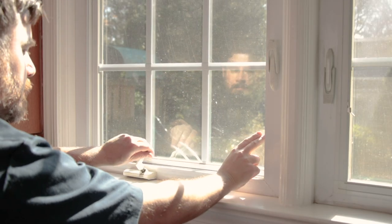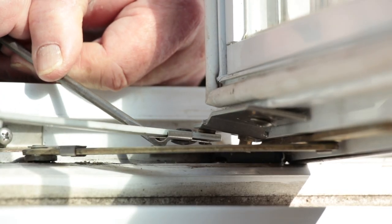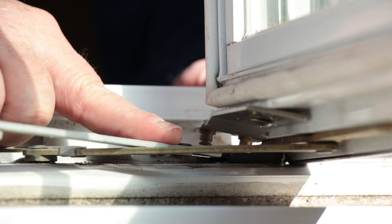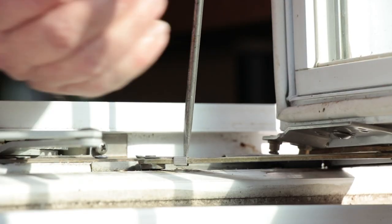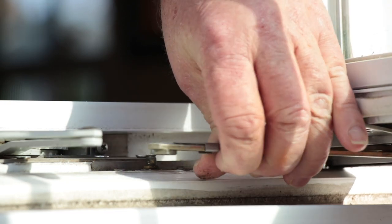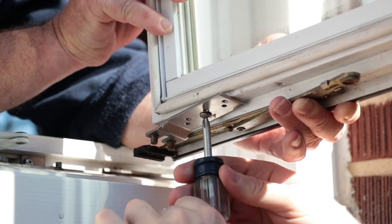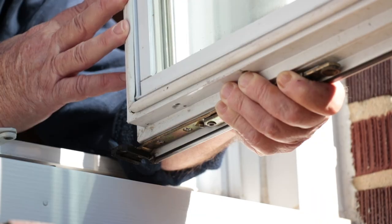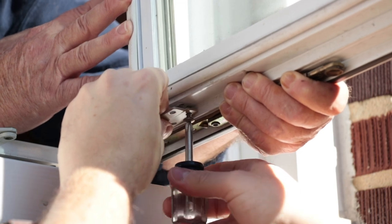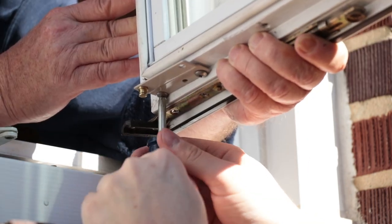Begin by opening the window and disconnecting the operator from the old stud bracket, as well as the hinge arm. If your window has the older style sash bracket like this one, you'll need to replace it with the 39-514 stud bracket. Take note, you may need to remove the sash in order to remove the bracket.